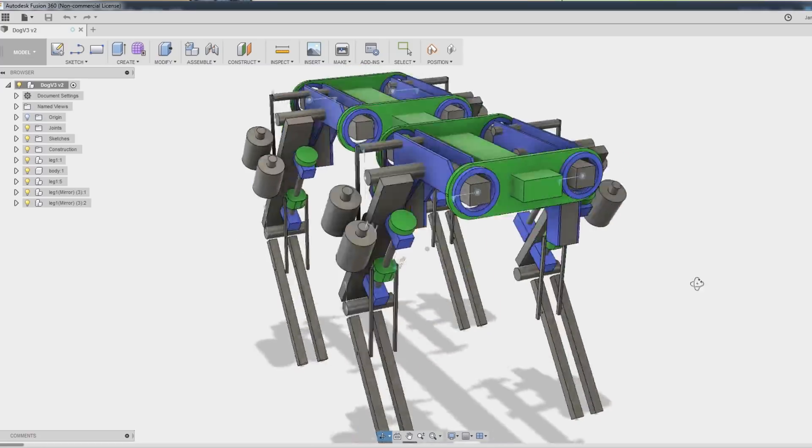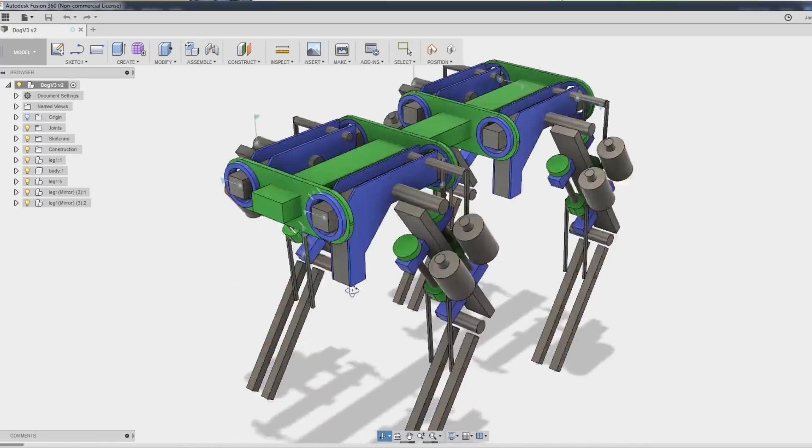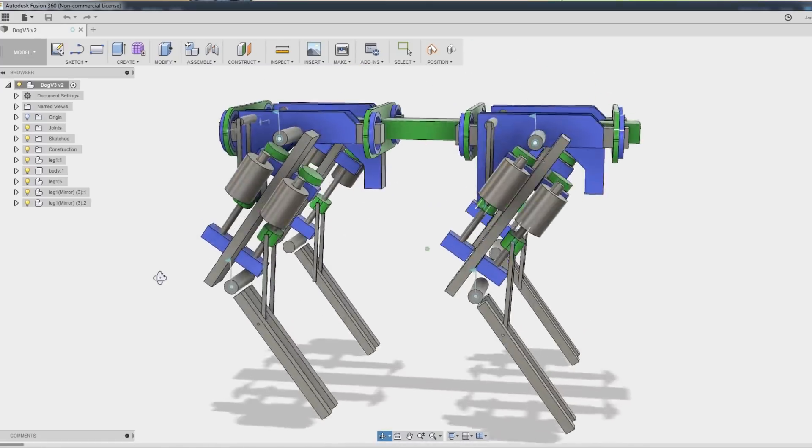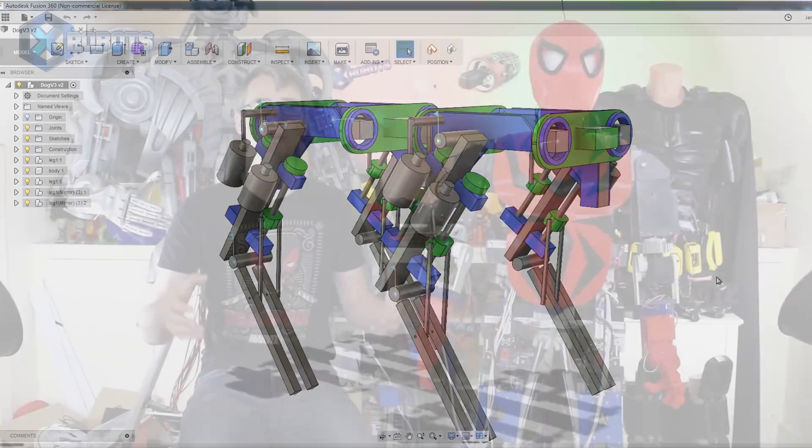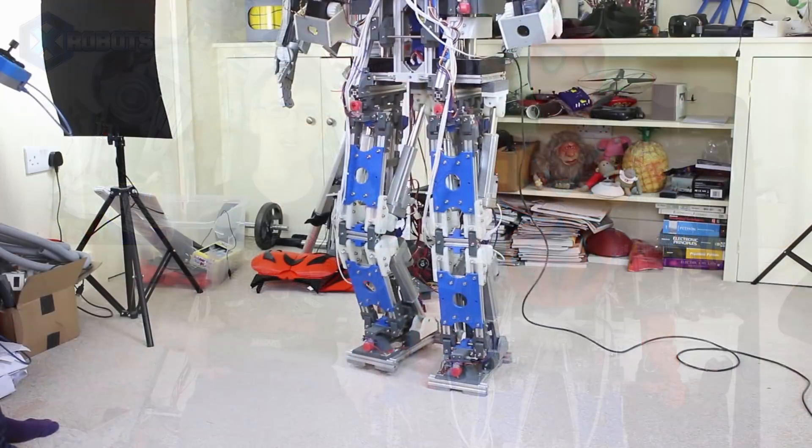It's gonna have four legs, a bit like the Boston Dynamics dog robot, and that's also going to be open source. I'm gonna do a robot that has a kinematic model, a mathematical model, does all of that code properly, and that will be open source as well. If I learn a lot from that, I might come back to this robot or another two-legged walking robot — of course, that's much harder to achieve.